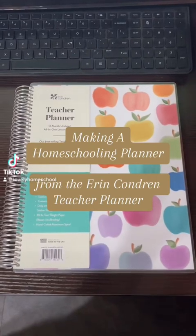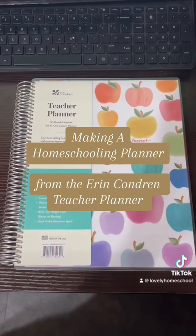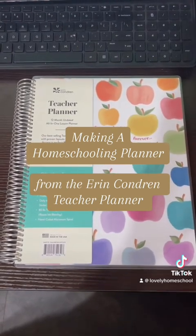Hi everyone. Today I'm going to go over how I was able to turn this teacher planner into a homeschooling planner for me and my two little ones.